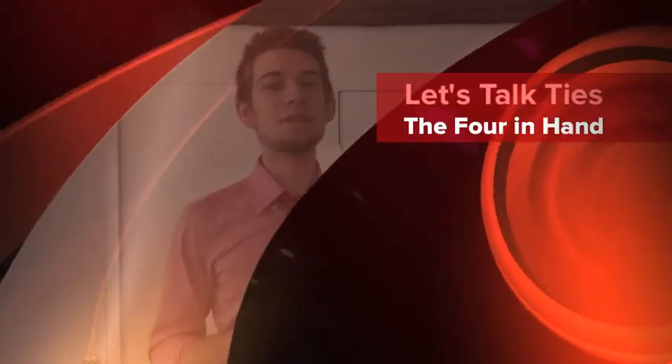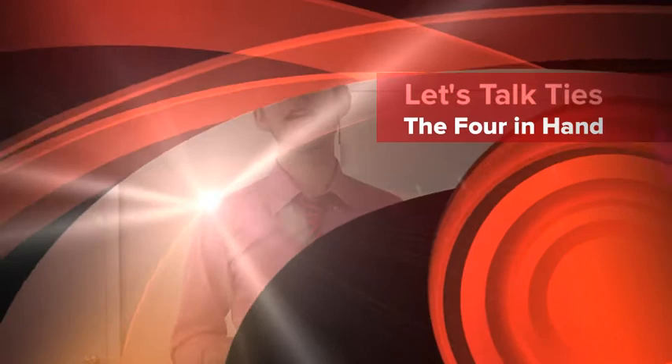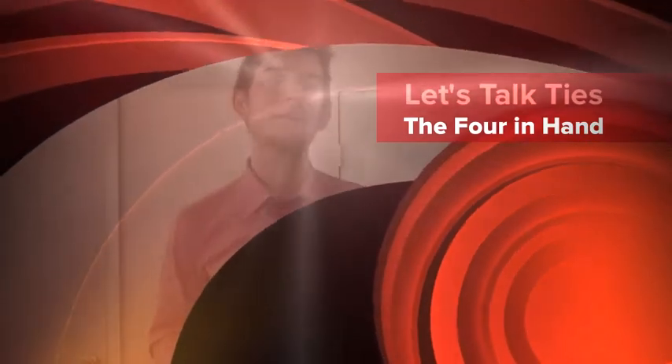What's up gents, and welcome to Let's Talk Ties, my YouTube channel where I talk about different tie knots, how to tie them, and the best way to wear them. Today we are talking about the Four-in-Hand knot — this is going to be the super fast edition.